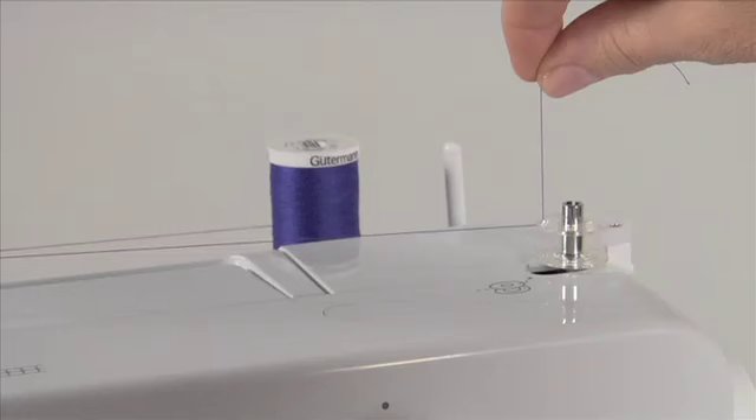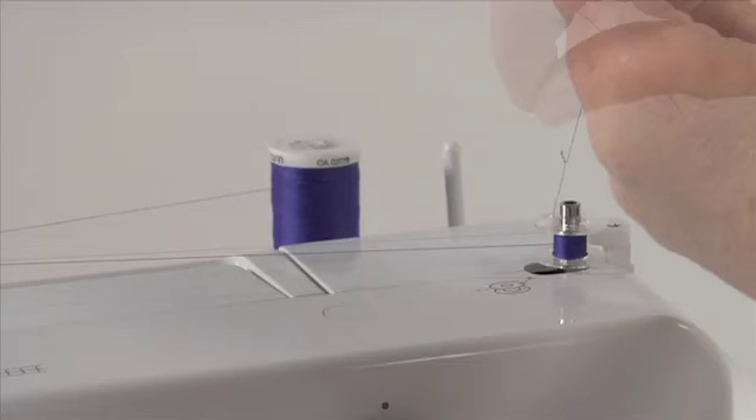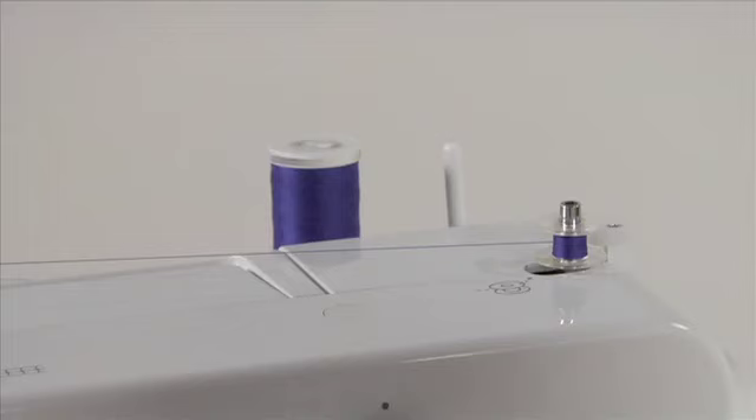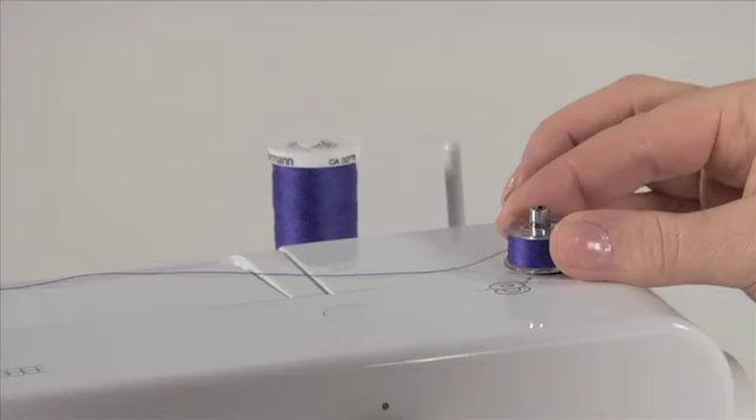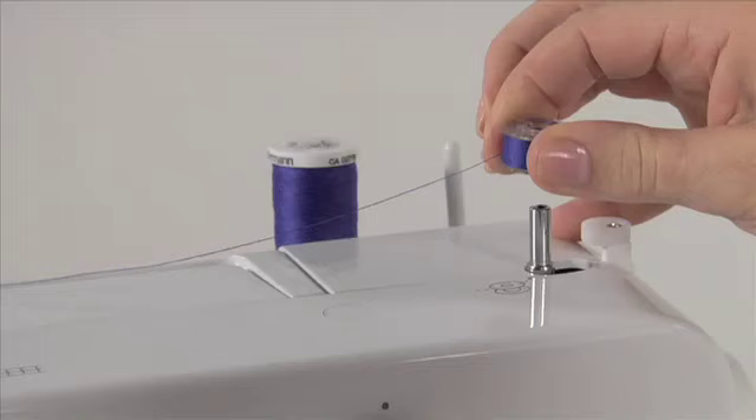Hold the end of the thread, and then step on the foot controller. The bobbin will begin to fill. Stop to trim the thread tail, then continue to fill the bobbin — it will stop when it is full. Push both the bobbin and spindle to the left; this will re-engage the needle automatically for sewing. Remove the bobbin from the bobbin winding spindle, then cut the thread.